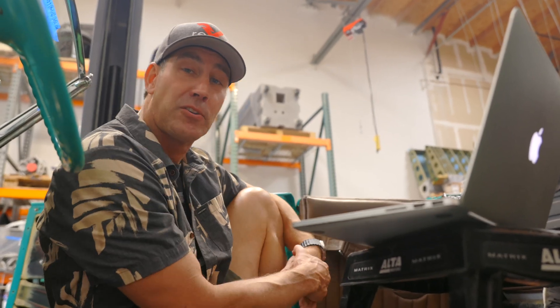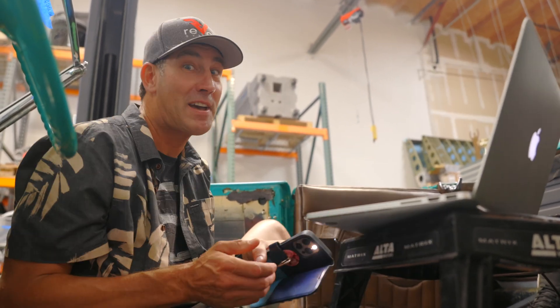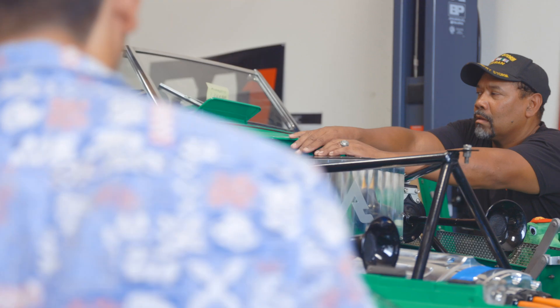And also, for all you 1936 cohort owners out there, this is how you work on them nowadays — you get yourself your laptop and you start programming. Only if you have one of our upgrades.